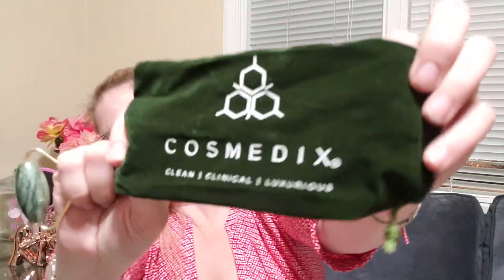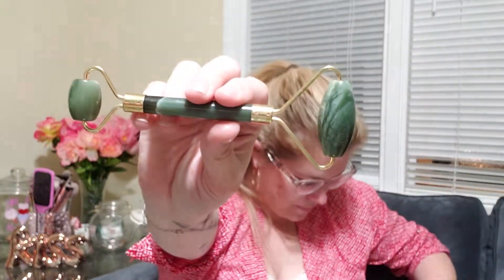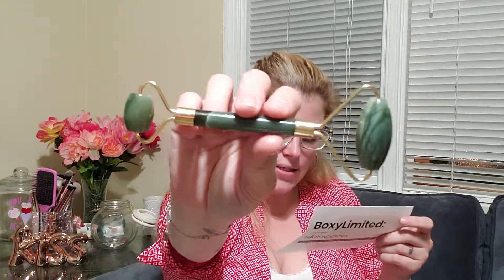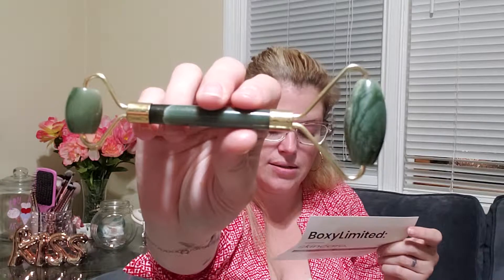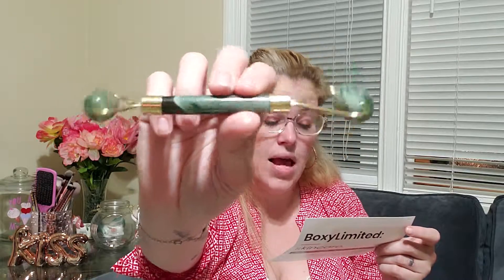The next thing — and I'm excited about this — is the IS Clinical Clean + Clinical Luxurious Jade Roller. This is the bag it comes in. This is the tool your skincare routine has been missing. This jade crystal facial roller takes your skincare products to another level by helping boost circulation and pushing your skin to absorb your products better. You'll experience a visible change in your skin's glow, your dark circles, and the appearance of fine lines and wrinkles. This is $32.